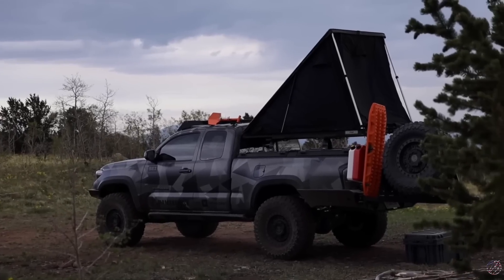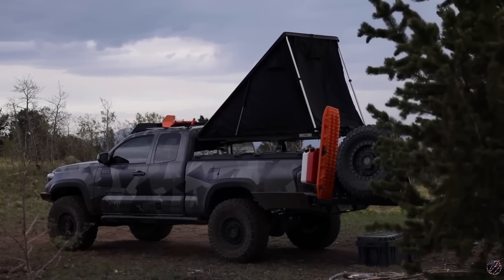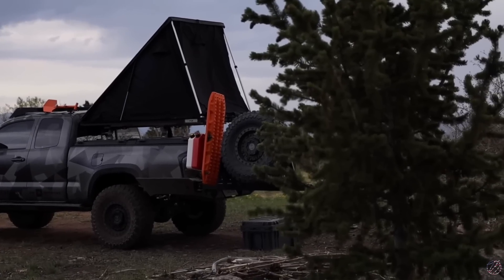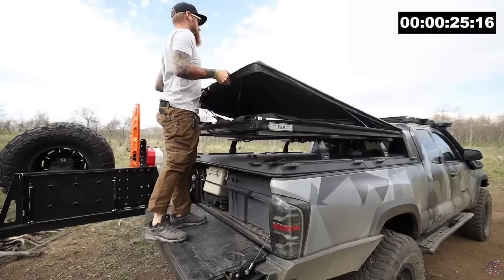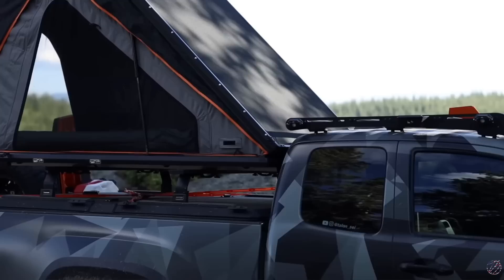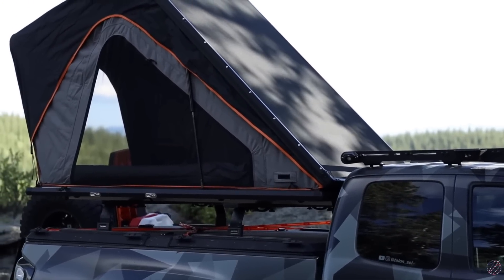Hey everyone, back with another episode of Stuff and Things. Today we are taking a look at the final prototype of my collaboration tent with Free Spirit Recreation. If you want a little background on this tent project, I'll leave two video links in the description below. The first video covered the first prototype — a white label tent we used as a basis to figure out where we wanted to go. I tested it, gave some feedback, and went from there. The second video highlights the second prototype, which I used for a majority of last summer.